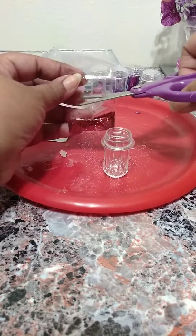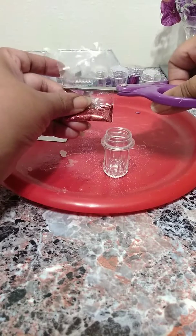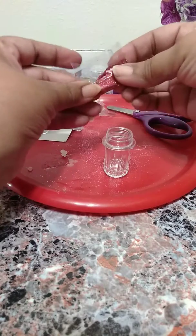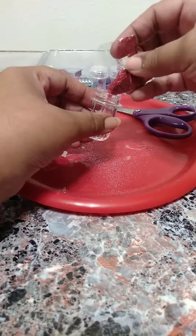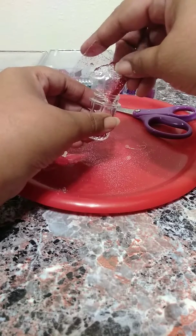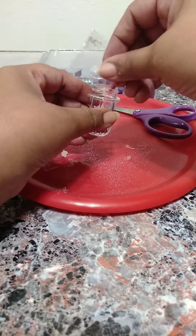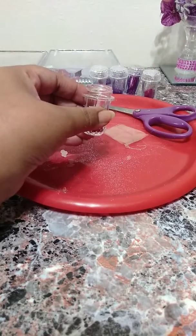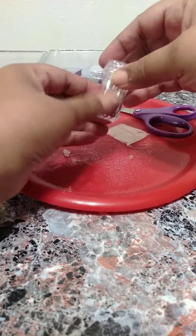When I go to grab a pack to use it, I end up spilling glitter all over the place. So basically I just take the little pack and pour it into the little salt and pepper shaker — that's what they call them, salt and pepper shakers. Once I'm done, I continue doing this and I end up filling them up.